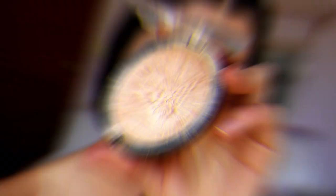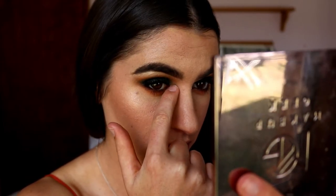Before I finish the eyes I realize I need to do an inner corner highlight. I'm just going to take my Maybelline Master Chrome highlighter in the shade Molten Gold and place it on my inner corners for a bit of a pop. And that's the eyes done - just a nice greeny smokey eye.